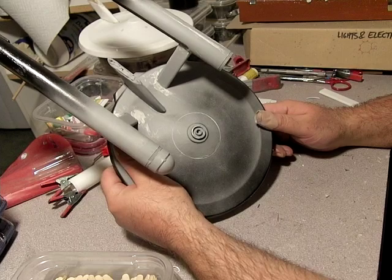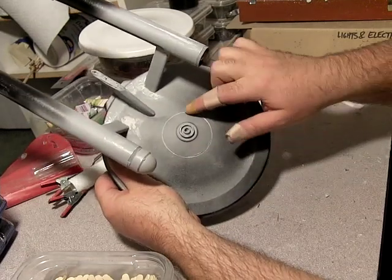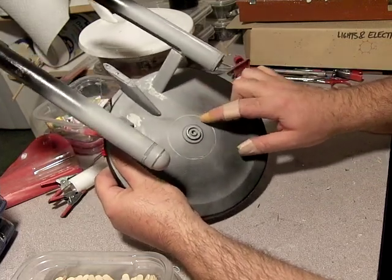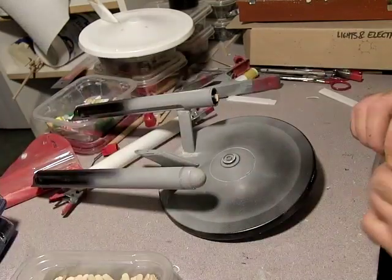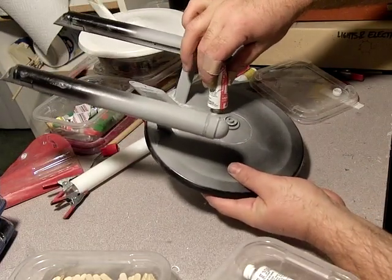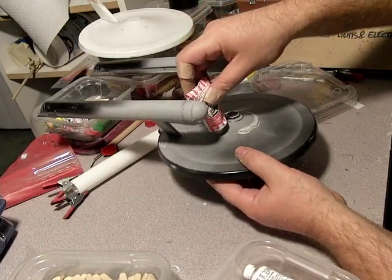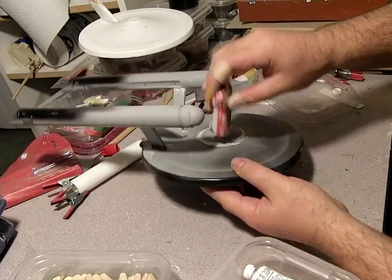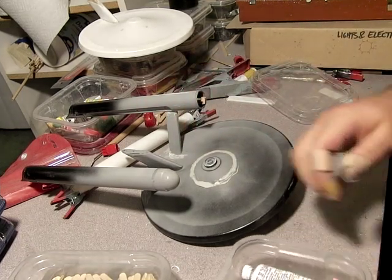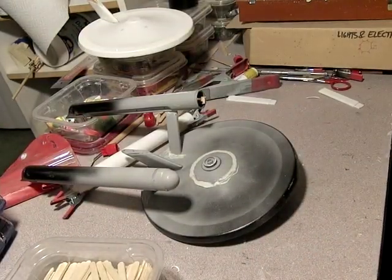I still have all this to clean up. I haven't done anything there. I tried scribing on this, but I'm definitely not happy with the results, and I slipped in a few places even though I was going pretty gentle. Getting it centered was definitely not feasible there as well. So it's very likely what I will do is just simply magic marker or paint those rings on, because getting them scribed in is not within the realms of my skills at this point.